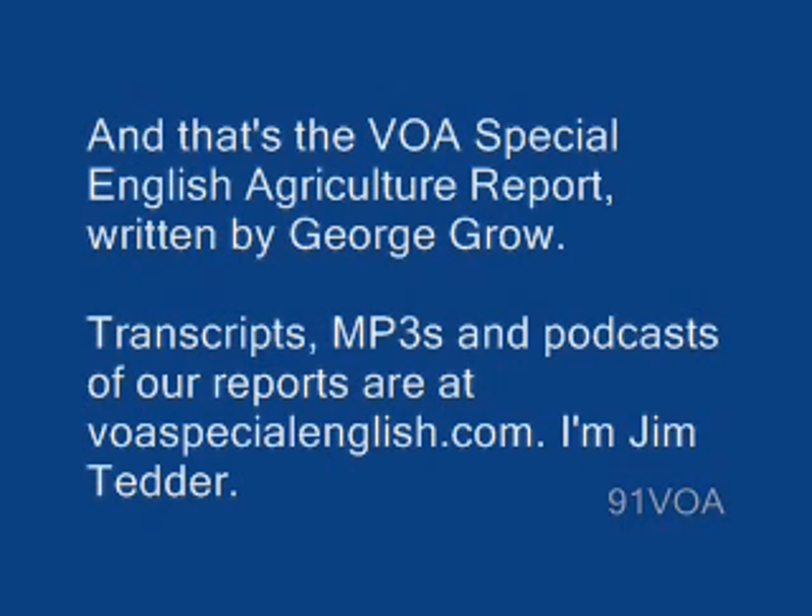And that's the VOA Special English Agriculture Report, written by George Groh. In Washington, I'm Jim Tedder.